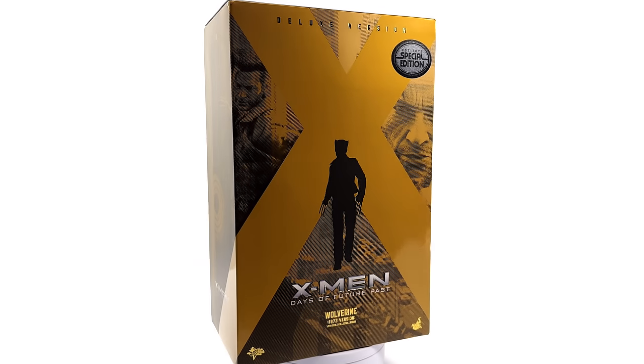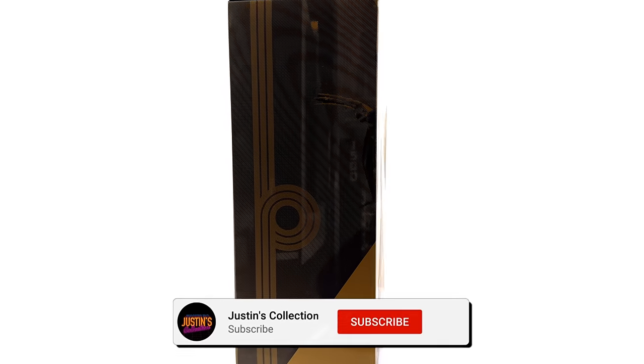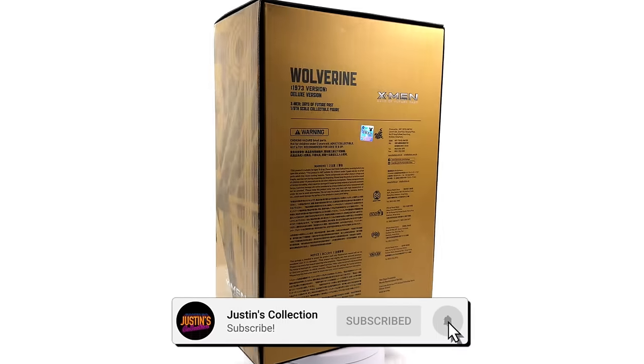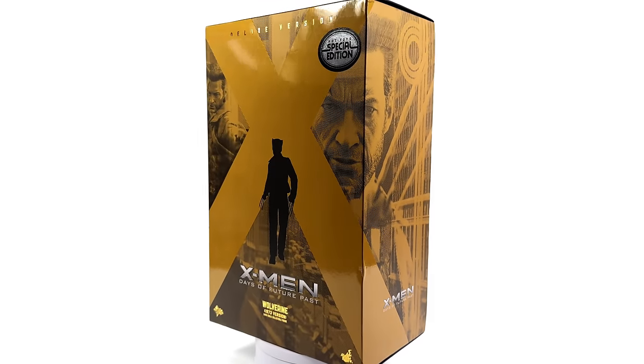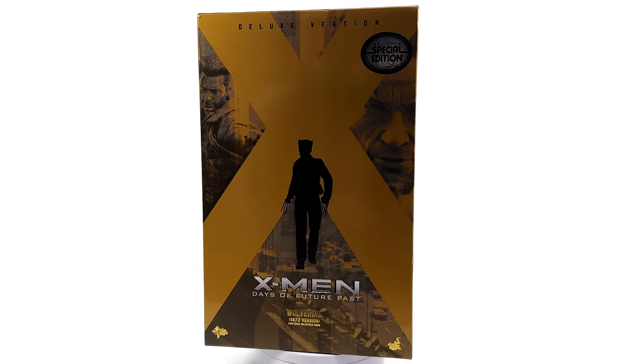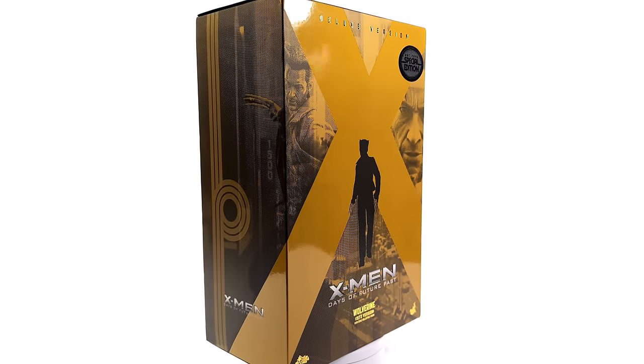Hello ladies and gentlemen, welcome back to my channel for another Hot Toys 1/6 scale X-Men figure unboxing and review. Today we're taking a look at Wolverine based off his appearance in Days of Future Past — specifically in the past. This is the 1973 version.